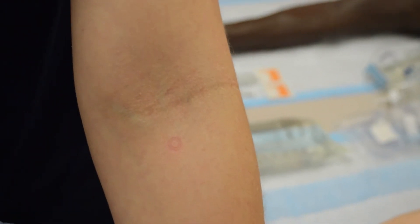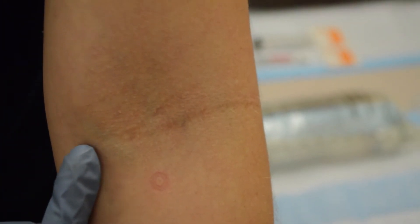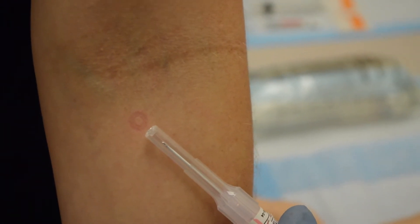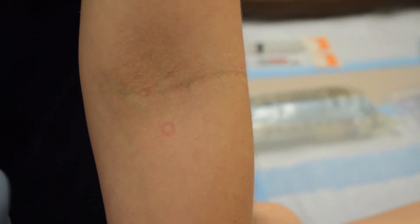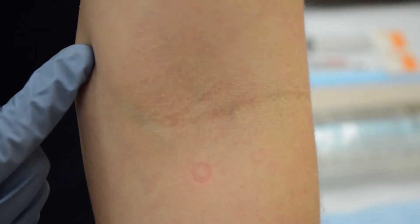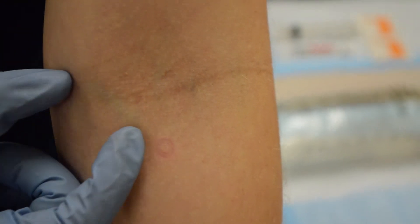Direction of vein is also very important. Not everyone's veins run up and down like the center vein does — sometimes they run at an angle. At that time, you want to make sure you are appropriately aiming your catheter, whether at an angle or straight forward. We also want to make sure we have enough of that vein available for the catheter to sit in. Always feel where your vein starts and follow it up to where it ends. Start your IV at the point where the vein starts so you have enough room for your catheter — that makes the IV more effective and less likely to slip out.